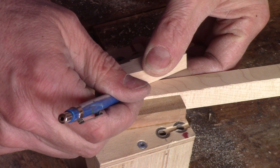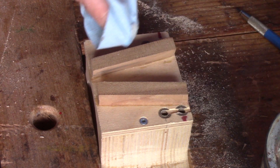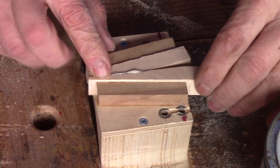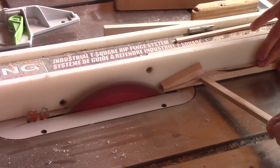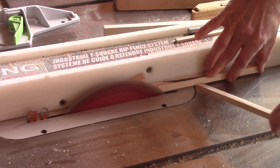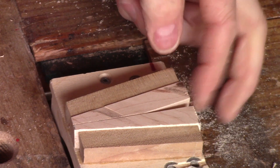Then I use this angle to trace the second one. When both pieces have the right angle, I wipe wax on my support to make sure the glue won't stick to it, and I glue them in place. I just need to wait for the glue to dry. Now that it is, I cut this to make it straight, then to the final shape. The first part is ready.